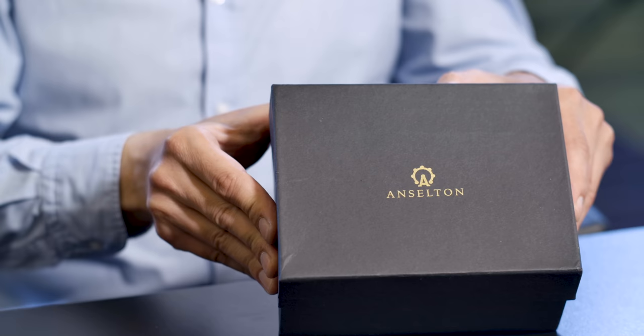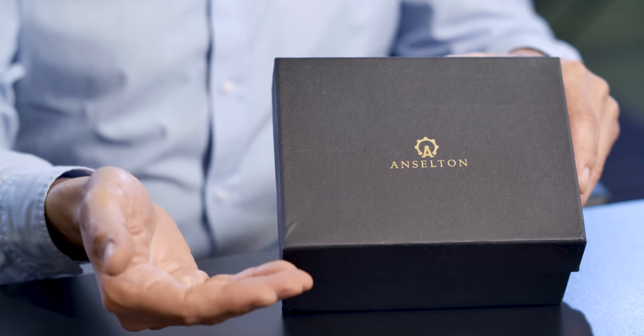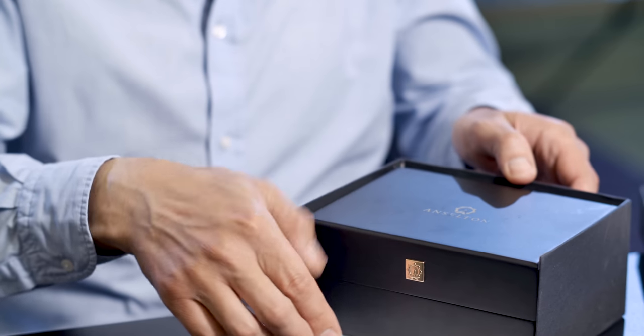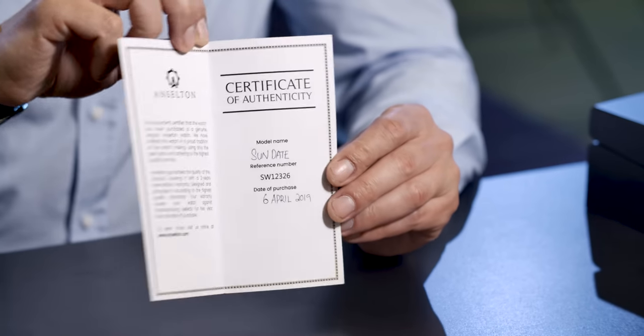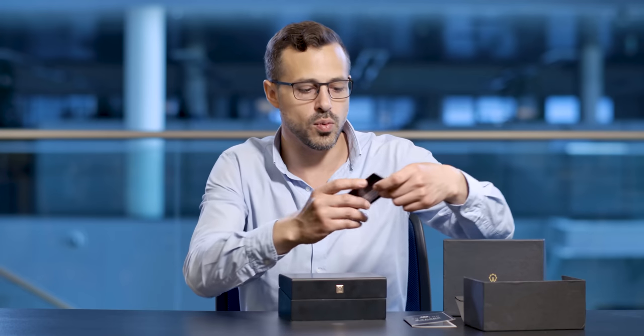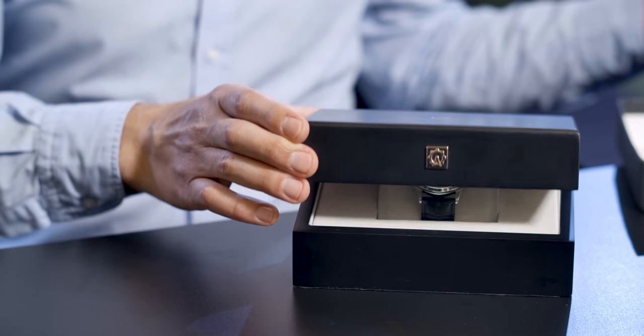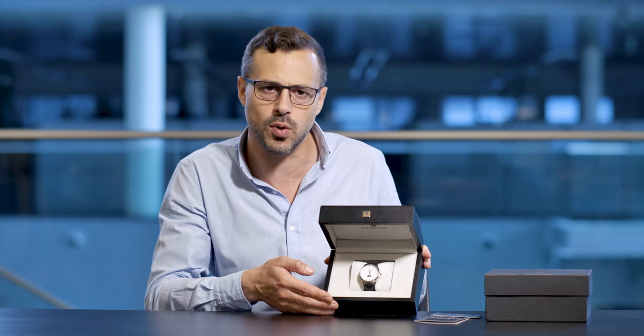So we're going to get stuck in and start unboxing this watch. It comes in this lovely presentation box. Of course you've got this two-year international warranty. You've got your warranty card that comes with it here. And if we just open the front of the box like that, the first thing we see is it's a very nice looking watch.